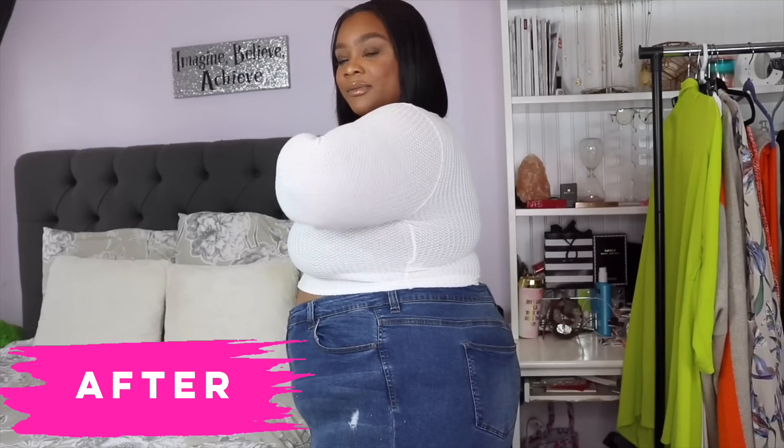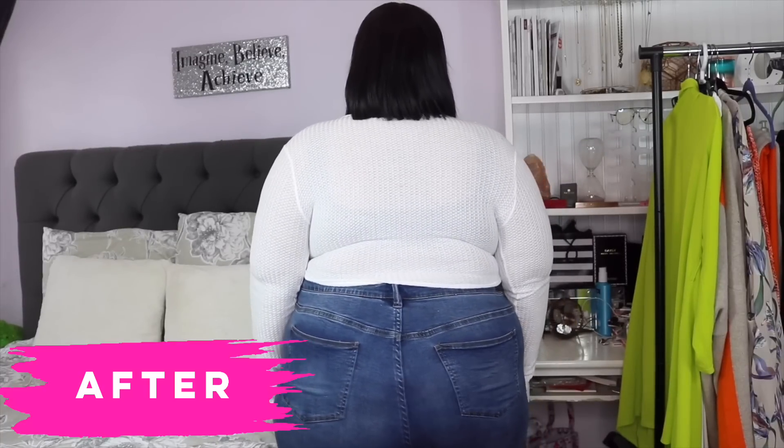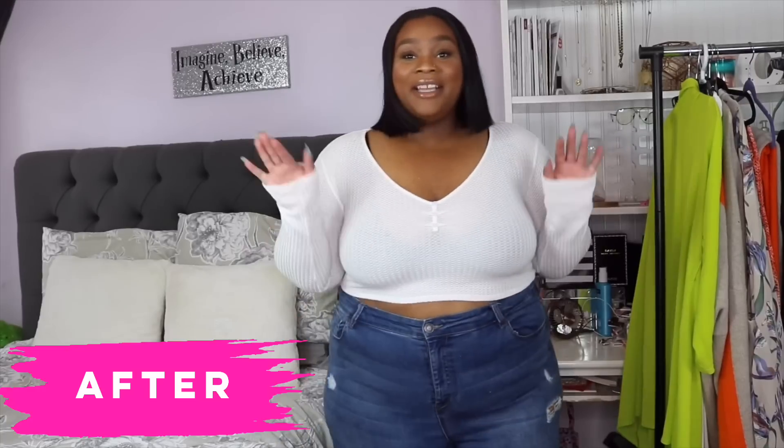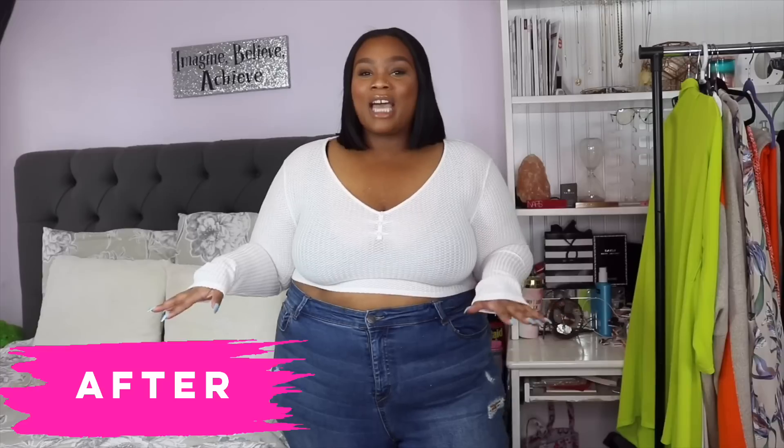Let me go ahead and spin for you guys so you can see the back bulge — from the side, and to the back. I'm sure you can already see what my final thoughts are going to be. I do want to watch the clip back just to see if there are any small differences, but right now it's not looking too bright. If you've made it this far, give this video a thumbs up and comment below with your initial thoughts — let's get the conversation flowing.